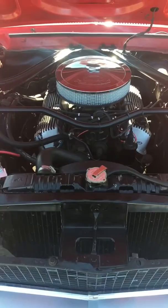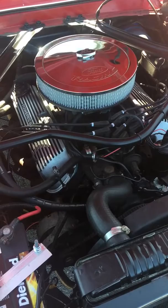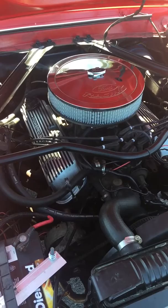Basically changed over the valve covers and put a fan shroud on it — runs a lot cooler now. I have an intake and 4-barrel carb I'm going to put on it. That's probably going to be a video I post in the near future.